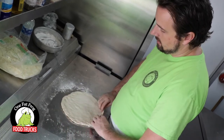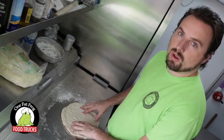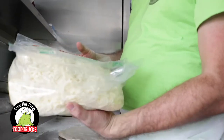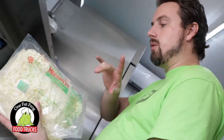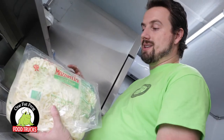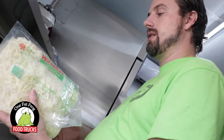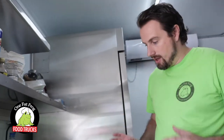While I'm working on this, let me talk about the cheese. I'm using Grande cheese. Talk to any pizza guy who knows their pizzas and ask about Grande cheese — this is the number one cheese for pizza. So shout out to Grande, love your cheese.